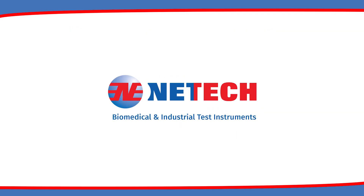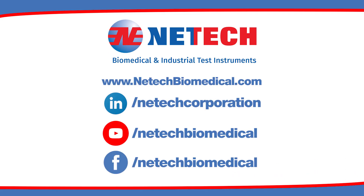NetTech, serving the biomedical industry worldwide since 1987. Follow us on LinkedIn, YouTube, and Facebook, and visit our website at NettekBiomedical.com. We'll see you next time.